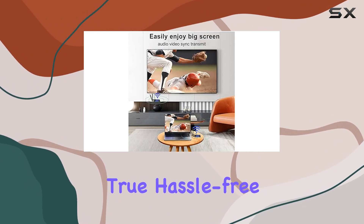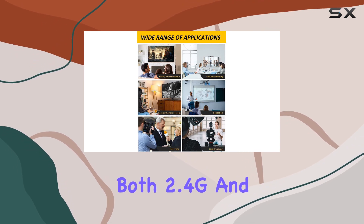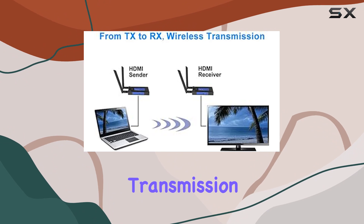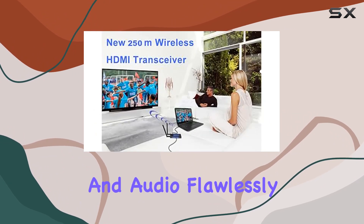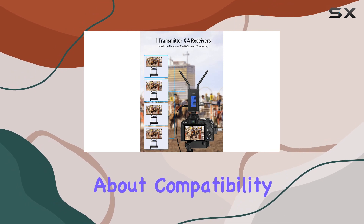It's plug and play, no pairing required, making it a true hassle-free setup. With a dual antenna design supporting both 2.4G and 5G frequencies, you get smooth, low latency transmission syncing video and audio flawlessly.